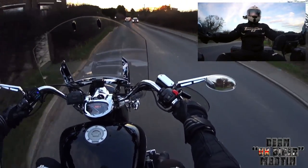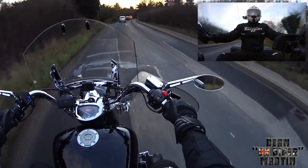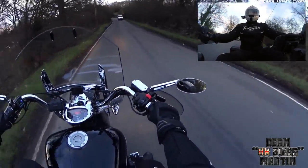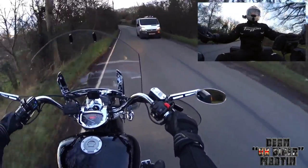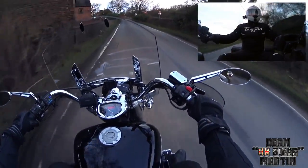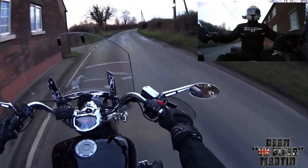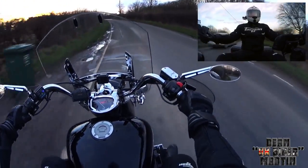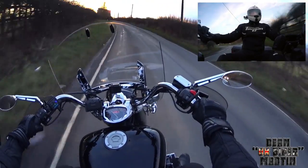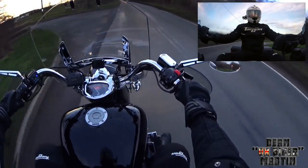I'm just going to nip off to the A38. I want to see how it performs at national speed limits, see if the buffeting is any better. I'm not going to spend £350-400 on another screen if I haven't tried this one properly. I thought I'd give it one last shot — it might just be that this screen is slightly too short or slightly too tall for my size. I can already feel a bit of buffeting and I'm only doing 45.